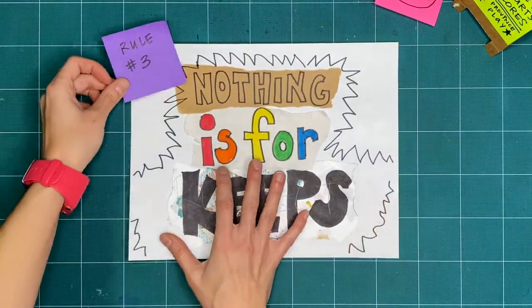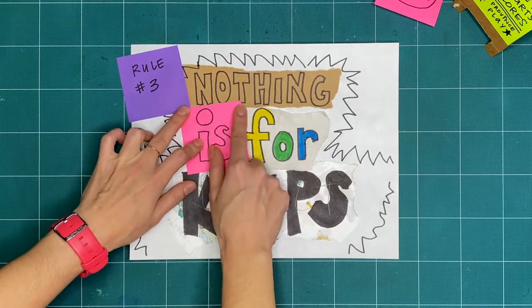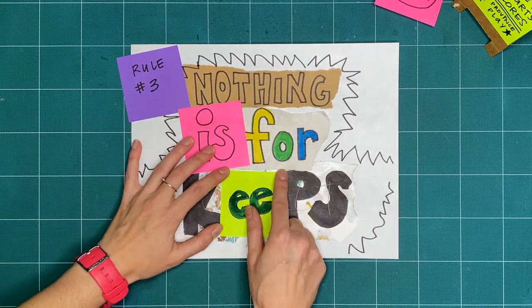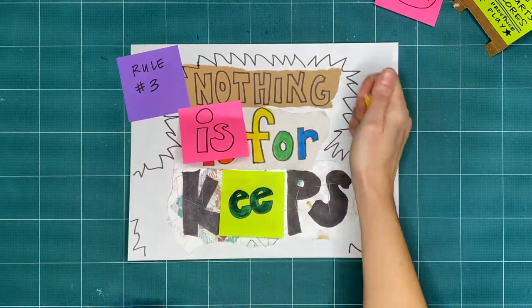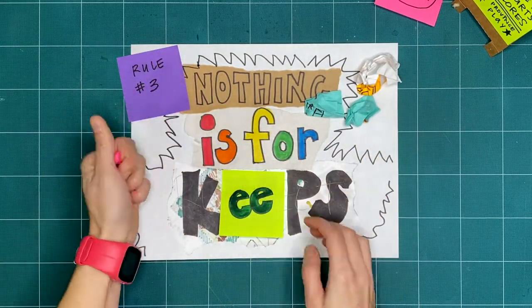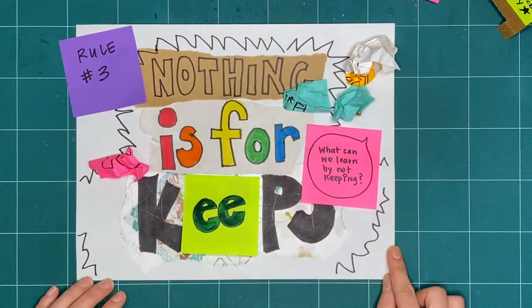Rule number three is nothing is for keeps. Everything we make together is a test, or a draft, or creative playtime. We're just trying things out. What can you make or try today and then take apart or recycle? What can we learn by making and not keeping?